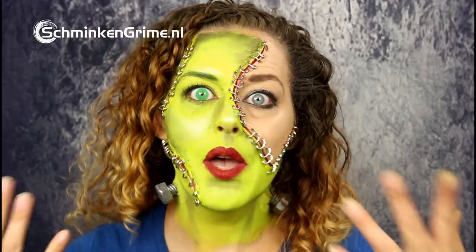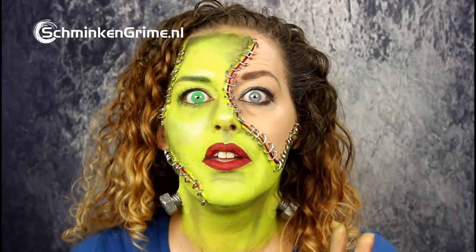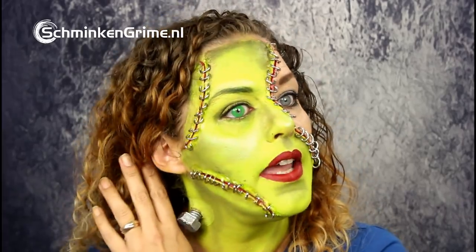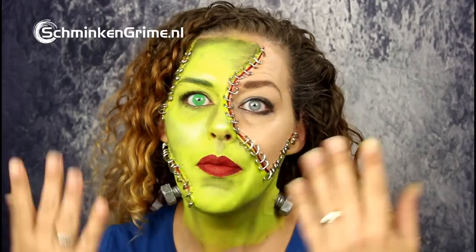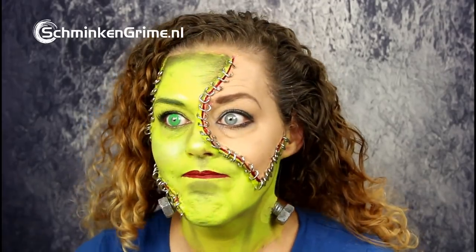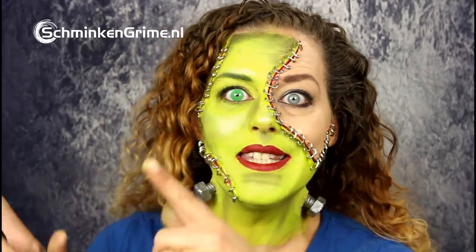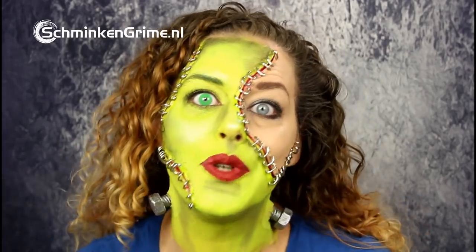Welcome back to the 31 days of Halloween here at our YouTube channel. I wanted to make some Halloween classics, so I decided to make a Frankenstein today. I made it a little different than the classic Frankenstein because I made metal stitches to my face. Of course I have the bolts, but the rest is kind of an updated version. If you want to know how I created this makeup, keep watching as I'll explain it step by step. Don't forget to hit that subscribe button.